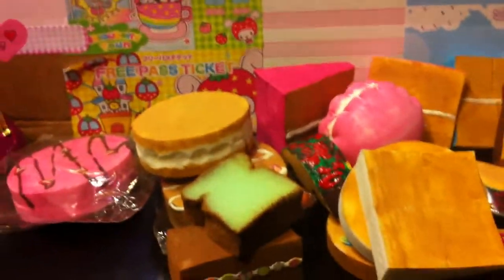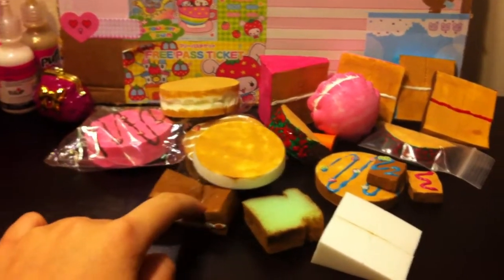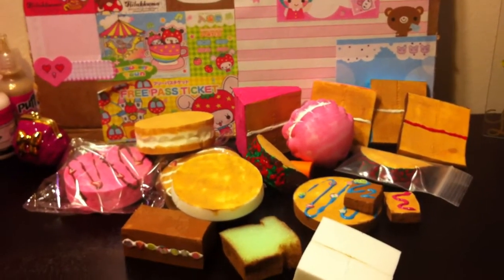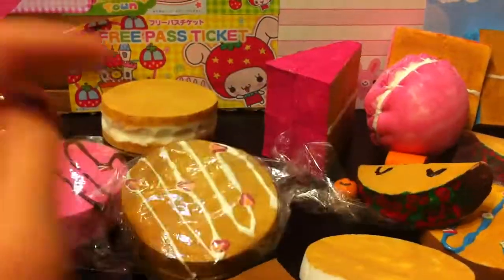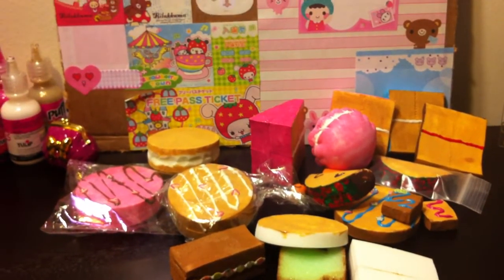So here is everything — all the homemade squishies I've made so far. I might be doing another update pretty soon. If you're going to make videos or tutorials based on these, please give me credit, because most of these ideas are mine. And this one design I know was similar to one made by a girl on YouTube — I really don't remember your name, but credit to you. Like, subscribe, and comment below — bye guys!